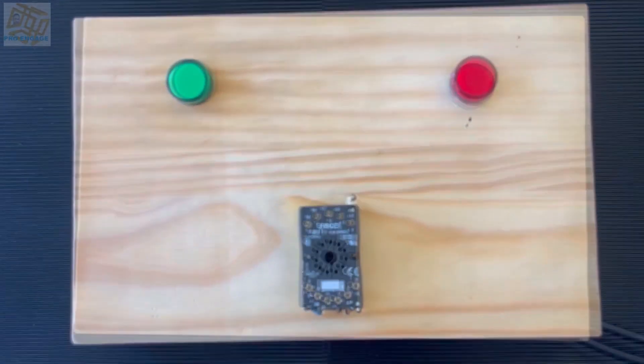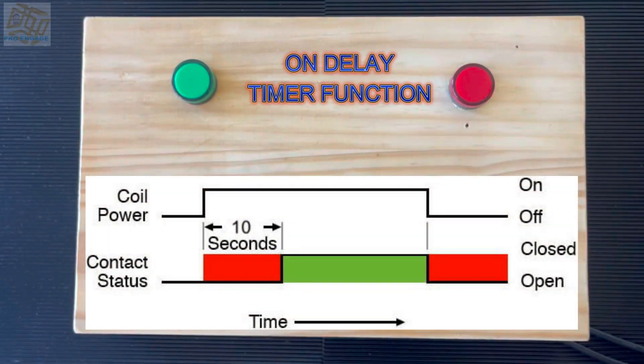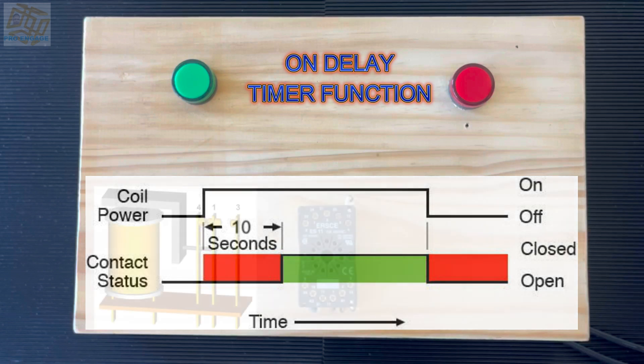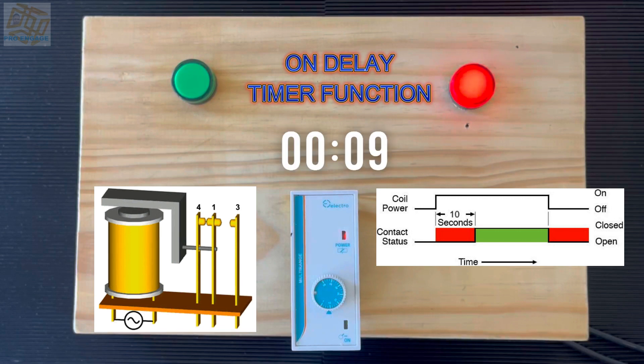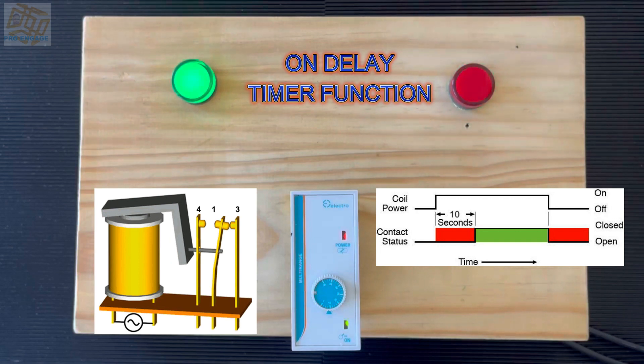Both timers are plugged in and the supply can be switched on for the lights. We have the on delay timer function — the on and off contact status is shown. Moving forward, the lights have supply and if you look at the lights on the timer the red light just came on. The dial is set to 10 seconds. We will see what the coil does — there we go. Until switched off it will stay like that, and once switched off the coil causes the contacts to reset.